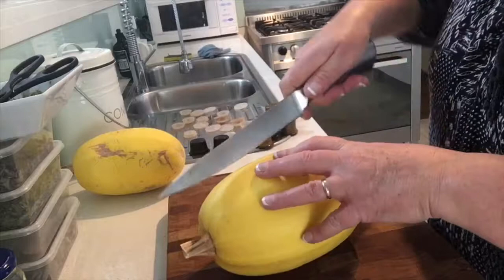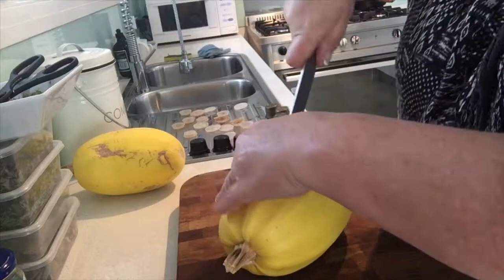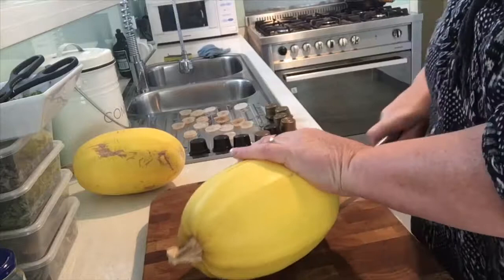What I like to do is bake them in the oven — sometimes we stuff them as well. When they're cooked you run a fork through the flesh and it comes away looking like spaghetti, so you can have it in place of spaghetti — hence the name spaghetti squash. I'll show you how I'm going to bake these today.